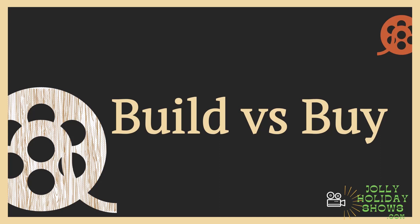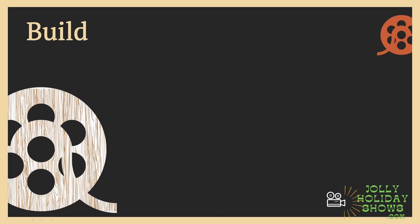Let's look at cost first — a quick cost comparison between build versus buy. If we're going to build our own DIY, which is what I did for my first couple of years, we built our own. So it's good to know what pieces you're going to need and roughly how much it's going to cost.